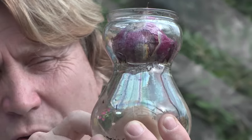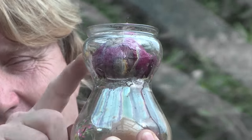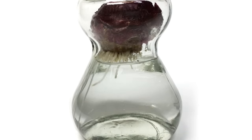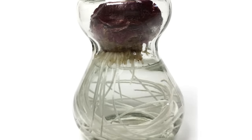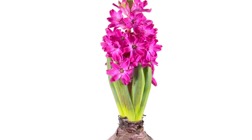The roots will grow in the lower section and fill it, taking the energy needed, and above that a hyacinth will grow. You have to follow the instructions — it's usually about 10 weeks. So if you start round about the end of September, beginning of October, you could have a beautiful fragrant flowering hyacinth in your home.